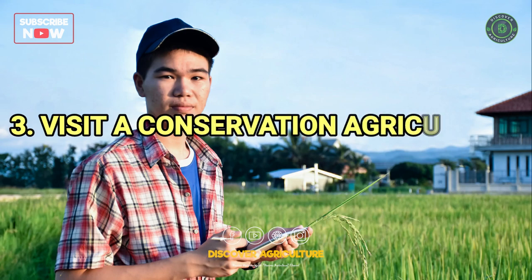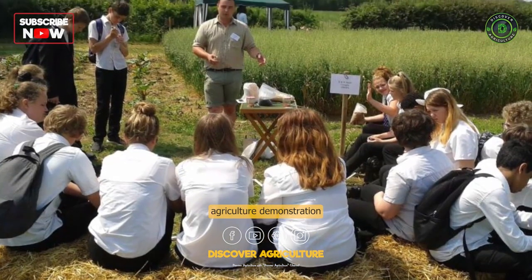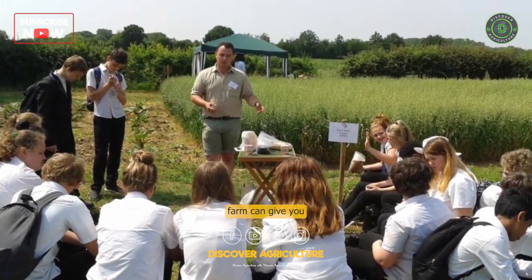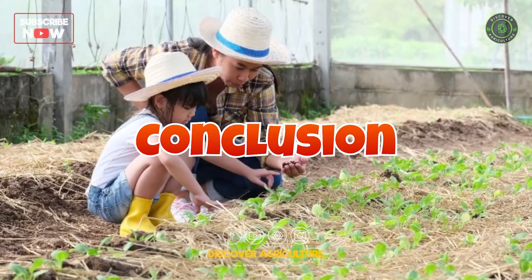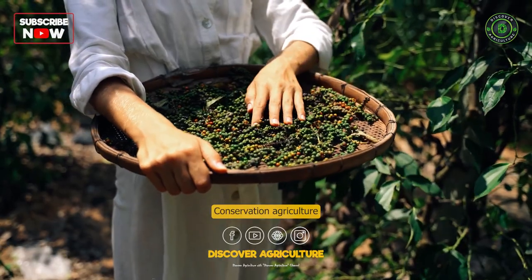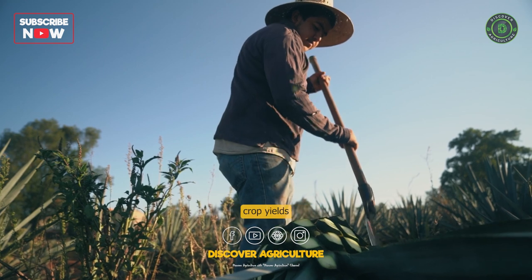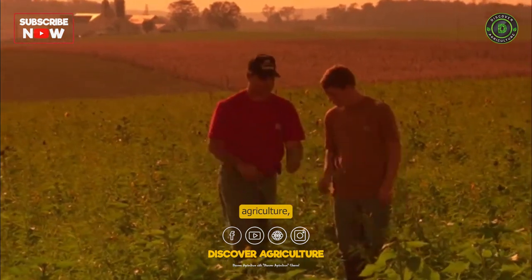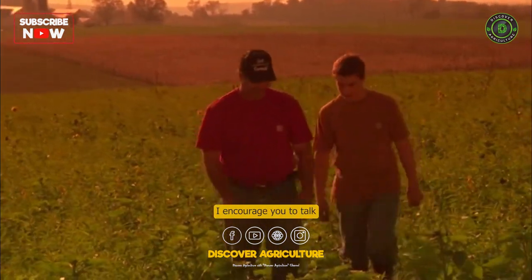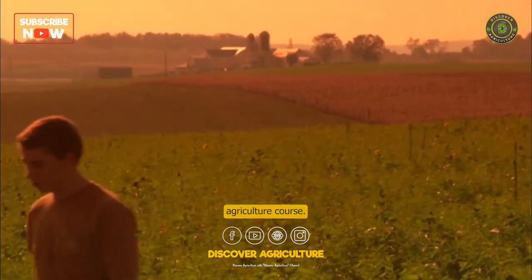Visiting a conservation agriculture demonstration farm can give you a first-hand look at how conservation agriculture works. Conservation agriculture is a sustainable way to farm that can help to improve crop yields and reduce environmental impact. If you're interested in learning more, talk to your local extension agent or take a conservation agriculture course.